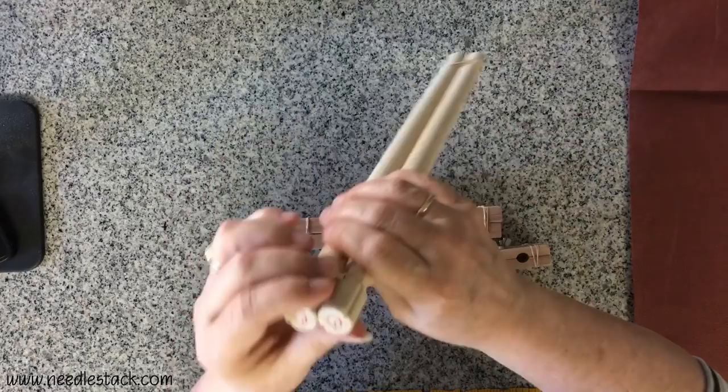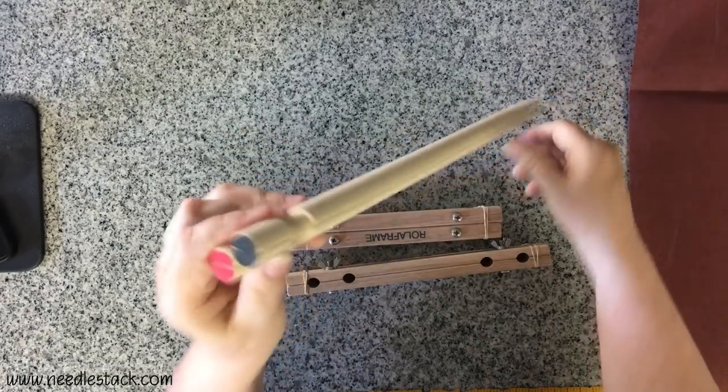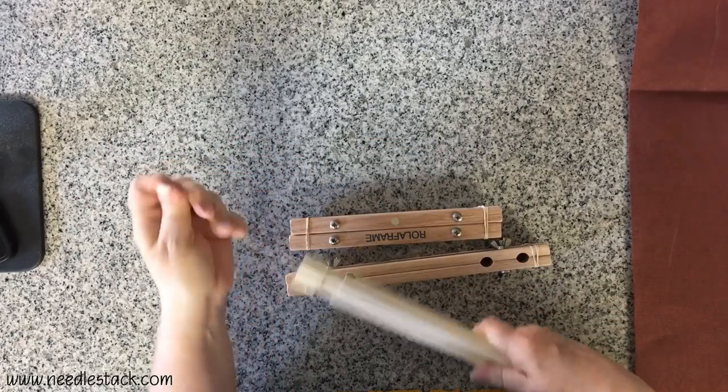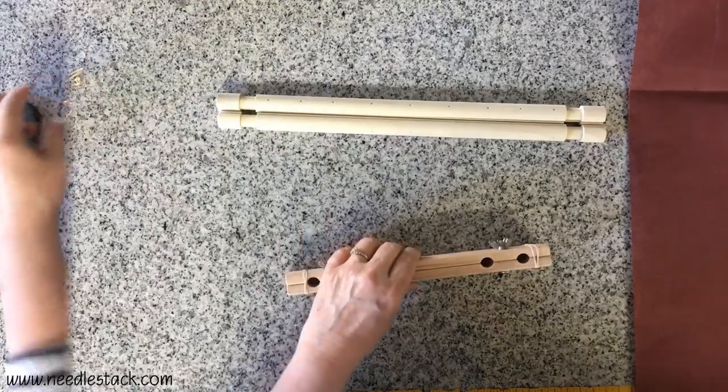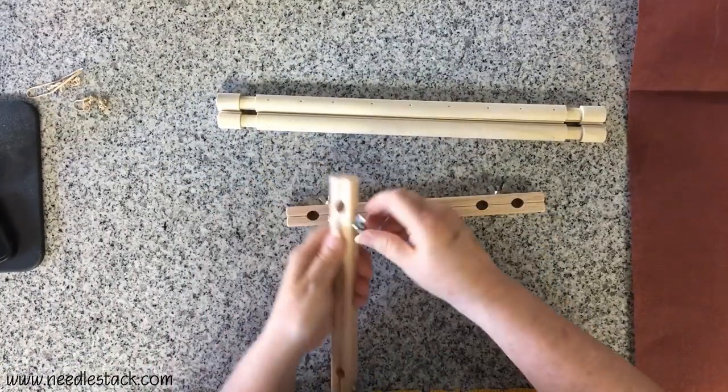The rollers also have a size written on the ends and are color-coded as well so that you know which pairs match together. You always want to keep like color with like. When you get these they'll be rubber-banded to keep the pairs together, so just pull the rubber bands off.